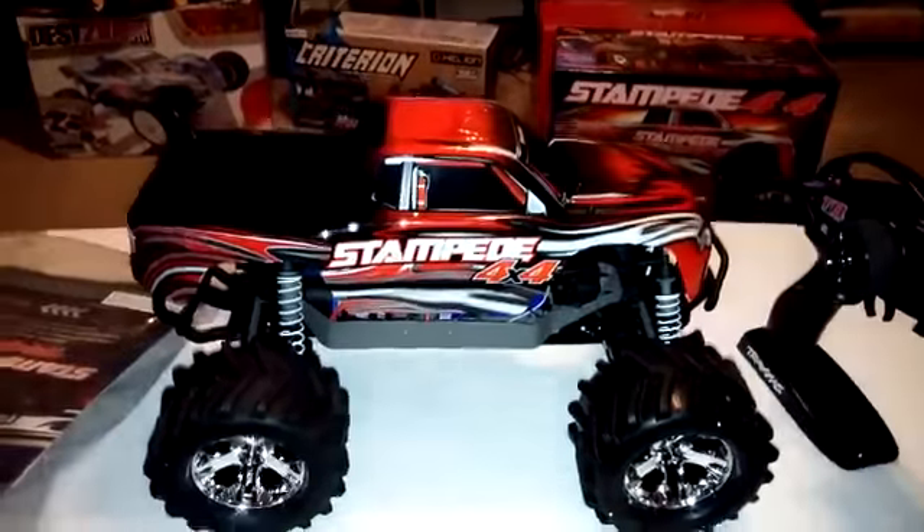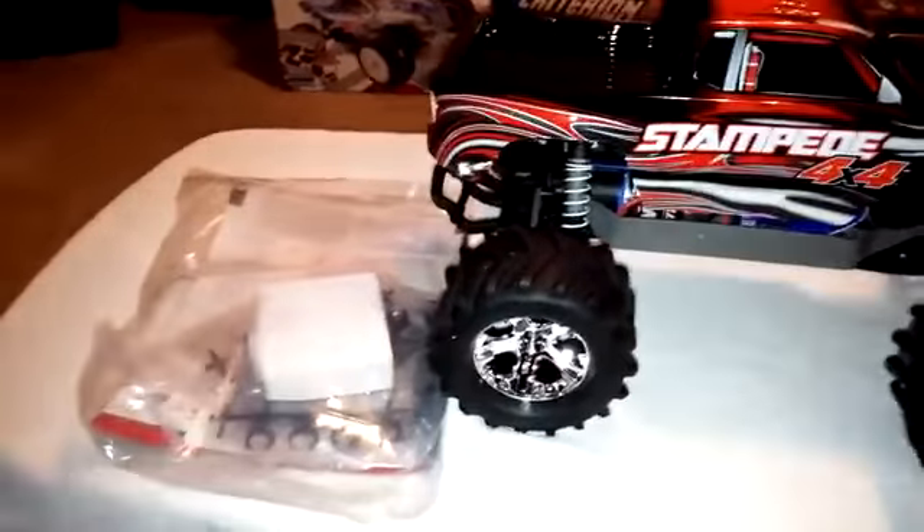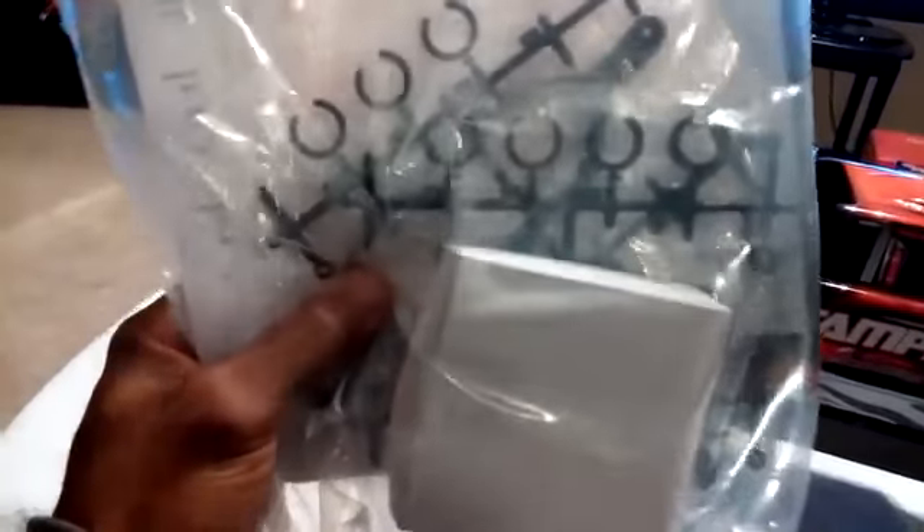Okay, here we are with the truck out of the box. Going over what's actually included: basic Traxxas stuff — comes with a wall charger, shock spacers, a four-way tool for the tires and wheels, and they do give you an extra battery clip to fit a larger style battery, which is good. You could probably fit some bigger two-cell LiPos in there. They also include a couple of extra stickers and, of course, a manual.